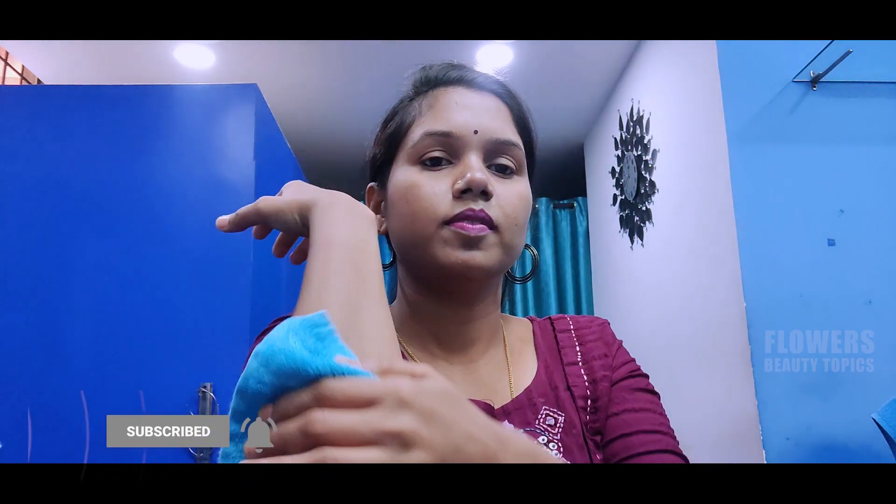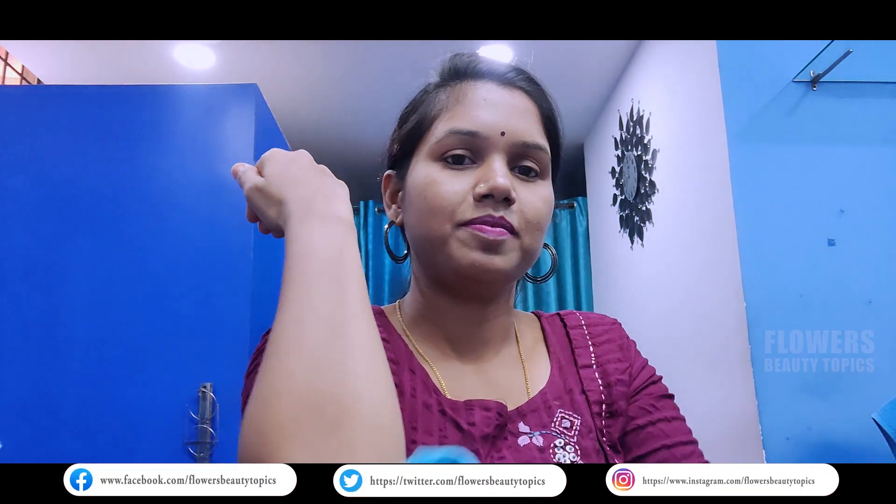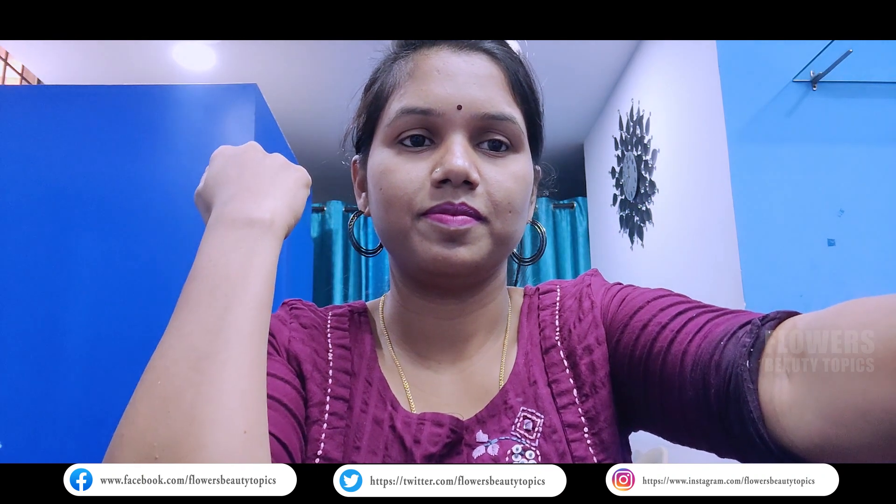Try it two times weekly. Okay friends, this is how to get a result for your skin. Please comment on this video, like and share. Thank you for watching. Bye-bye.